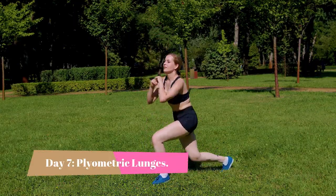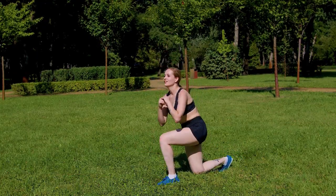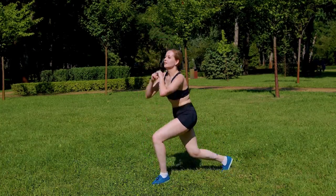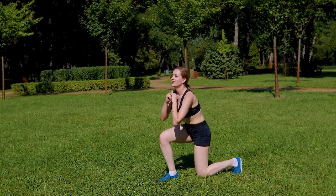Day 7. Last but not least, challenge yourself with some plyometric lunges. Start in a lunge position, then jump and switch legs in mid-air, landing softly in the opposite lunge. Repeat this exercise 10 times per leg.